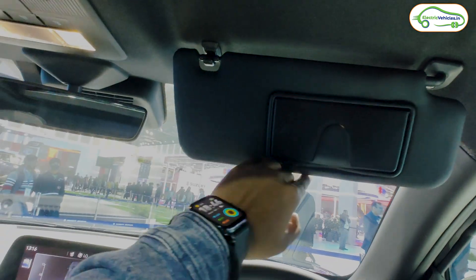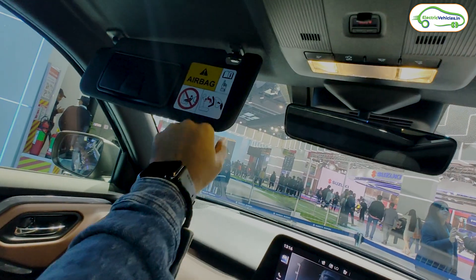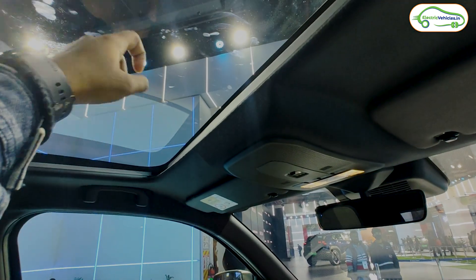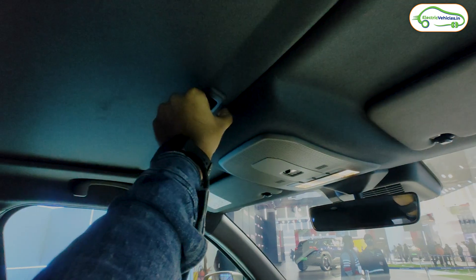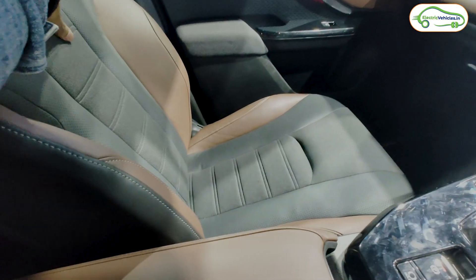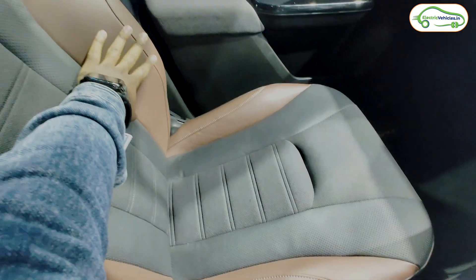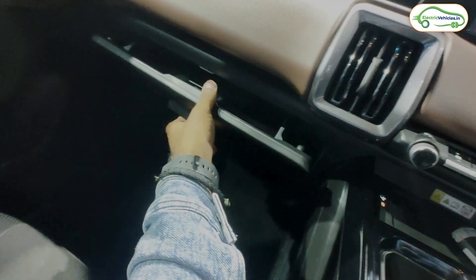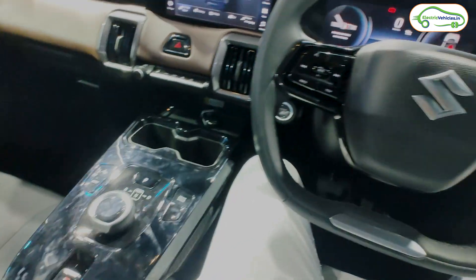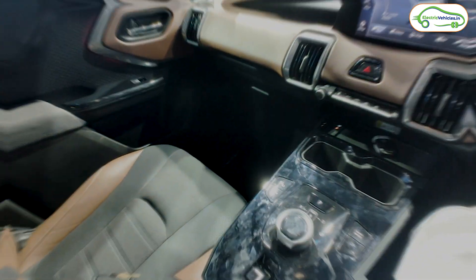There is a sunshade with a mirror on both sides. This car does not have a sunroof — it has only a moonroof, meaning the glass cannot be opened, only the shade can be closed. Seat quality is very good in the black-and-brown combination. There is a small glove box on the passenger side. That covers the interior of the Maruti Suzuki e-Vitara.